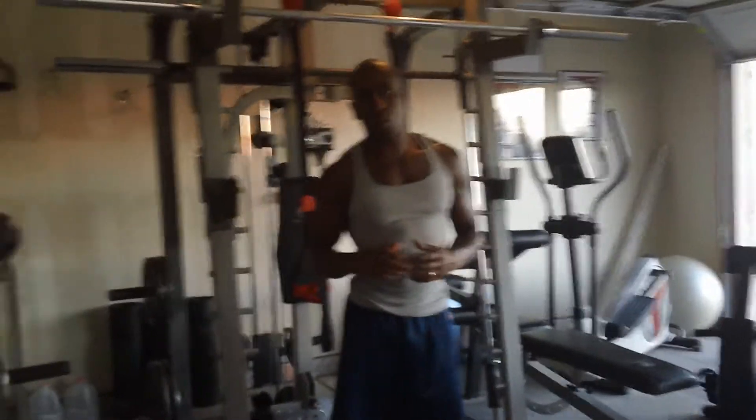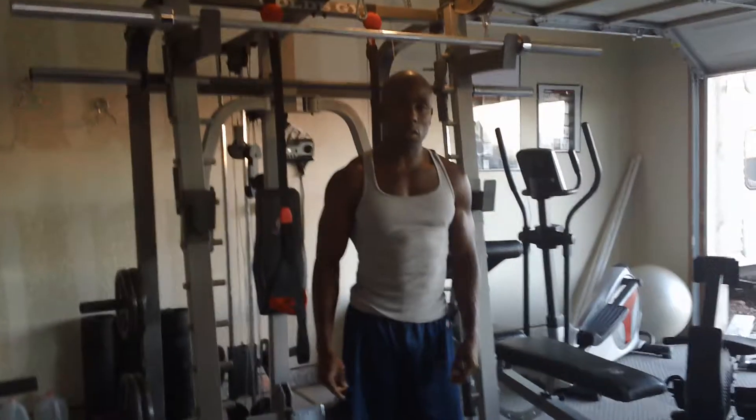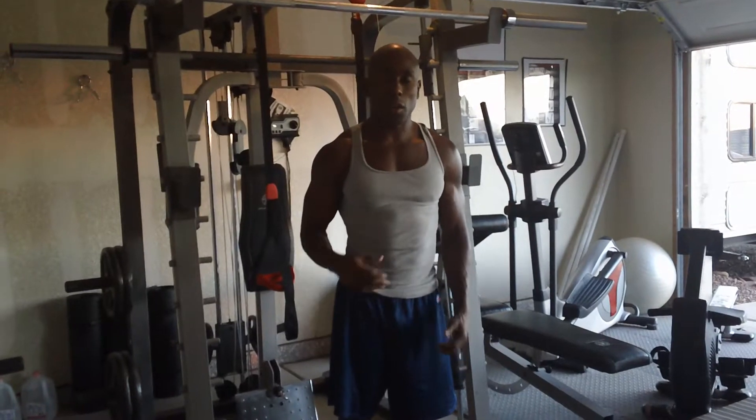Hey, today's workout — what we're going to be doing is thrusters, boxer jumps, and kettlebell swings.